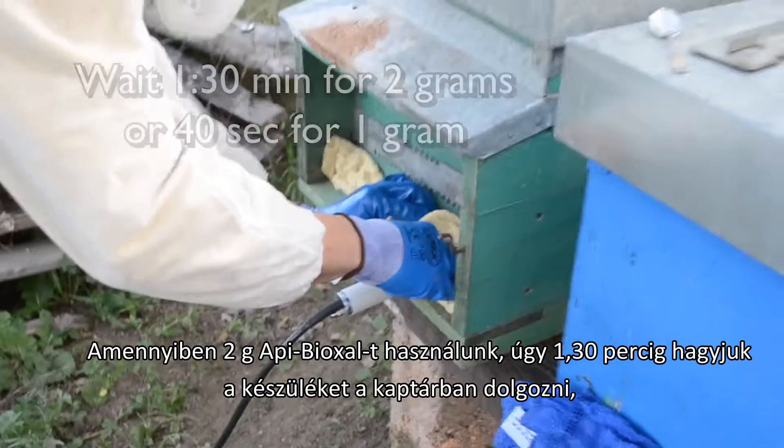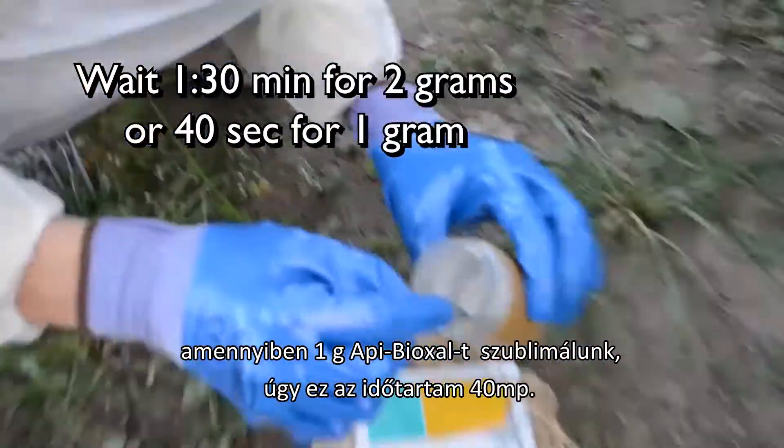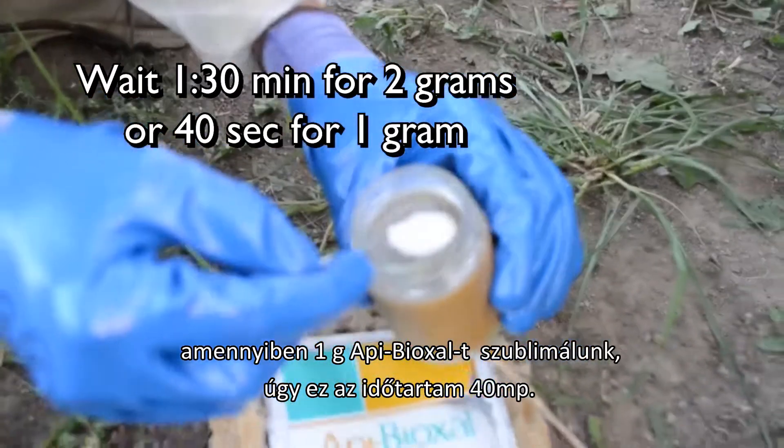Close the entrance with a wet cloth so the smoke won't come out. If you use 2 grams of Oxalic Acid, wait 1 minute 30 seconds. If you use 1 gram, wait 40 seconds. There's no need to cool it down between treatments.